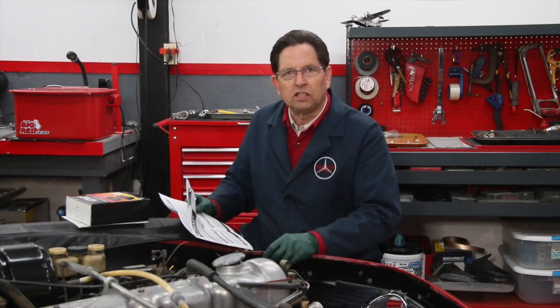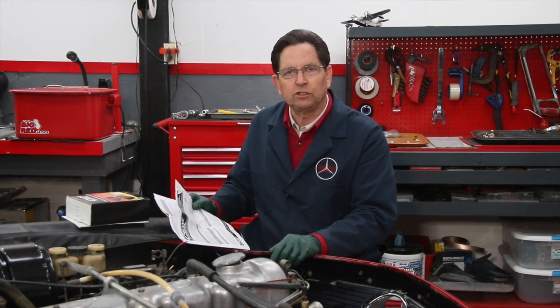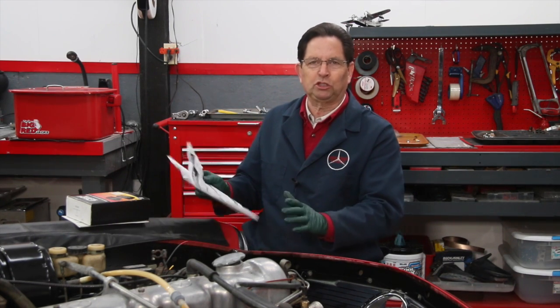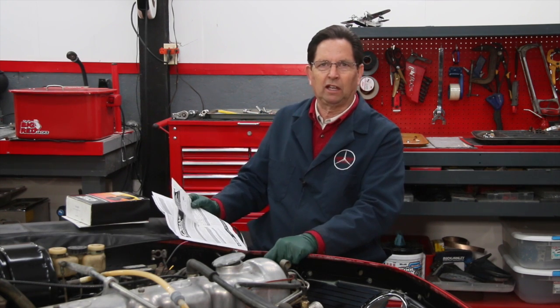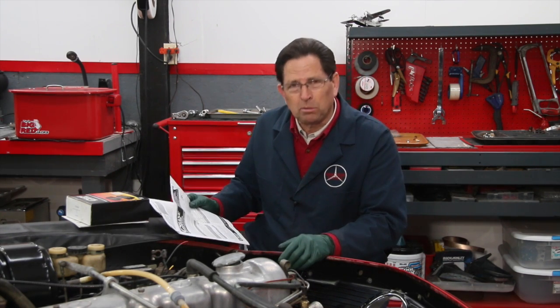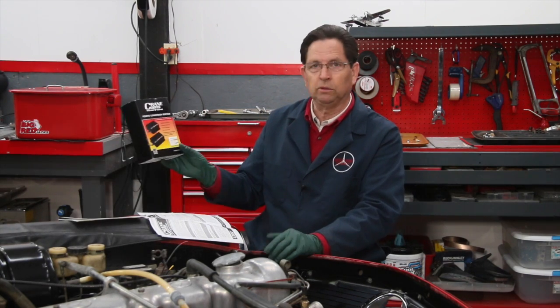I'm just completing the installation of an electronic ignition system in my 1970 Mercedes 280 SL and I want to show you what I'm up to. I believe personally that this is one of the best performance improvements you can make on an old car that uses the point style ignition. When I show you what we're doing on this 280 SL, it has a number of advantages and it's not all that difficult to install.